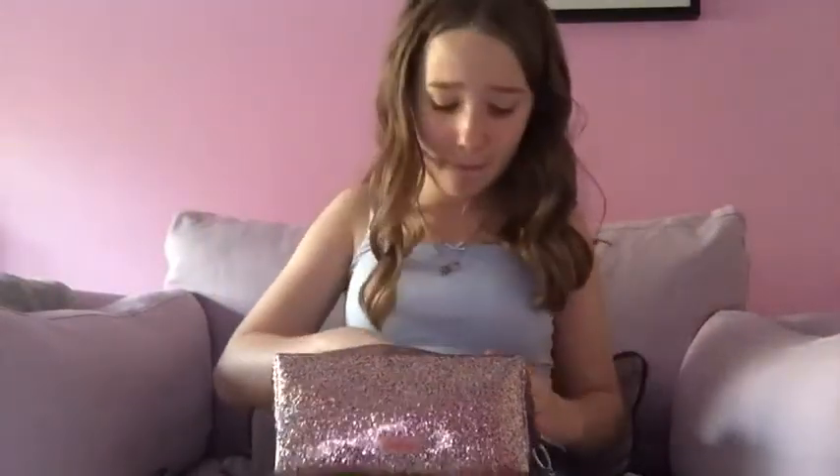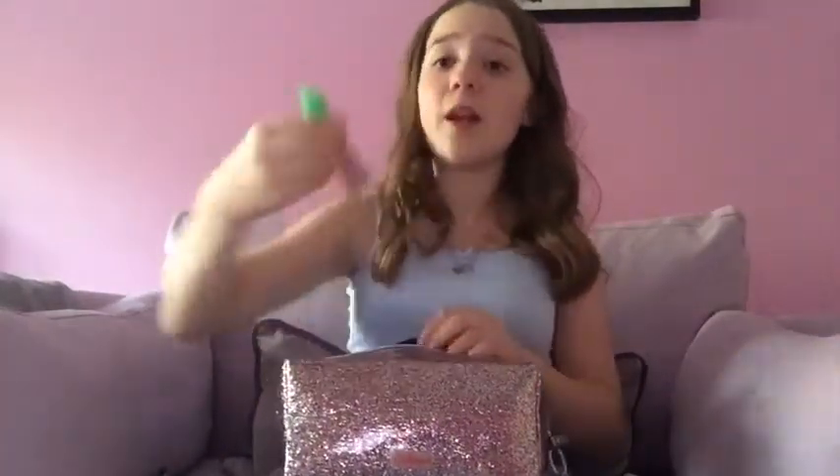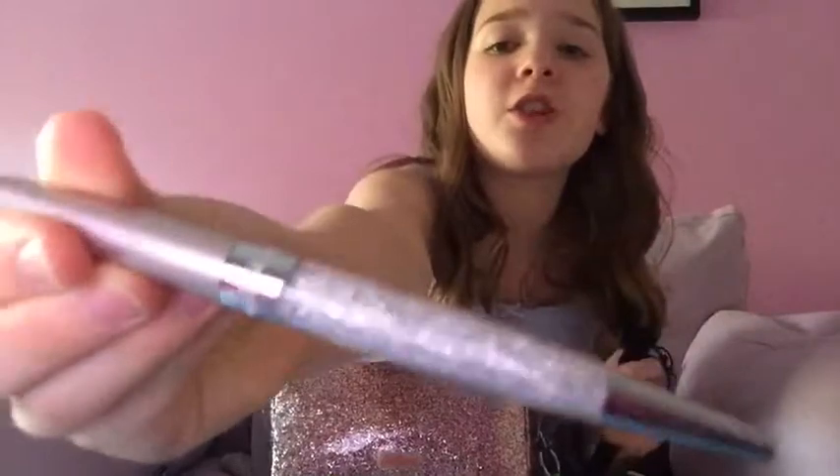I have one of the other packs of highlighters - I got the Sharpie smear guard ones, just the yellow one. I got this Uniball pen in blue, the green Faber Castell crystal highlighter, another Sharpie highlighter, and another BIC Crystal pen. Then I have this awesome Swarovski crystal pen that comes in its own little case. When you open it up it has crystals in it - it's such a lovely pen. The downside is it's a biro, so my writing does look ugly in it.